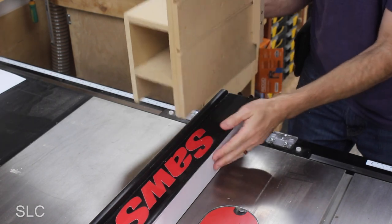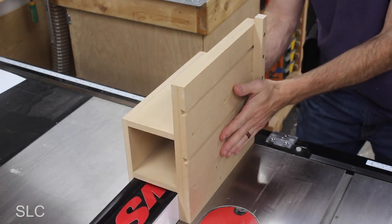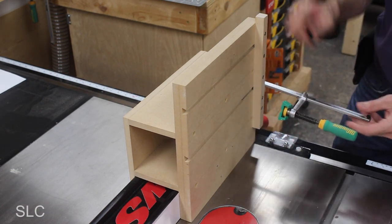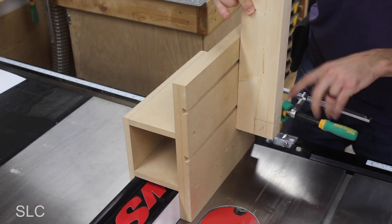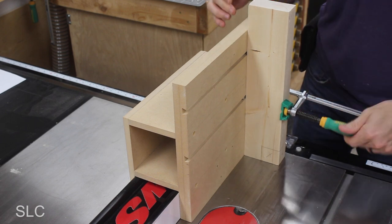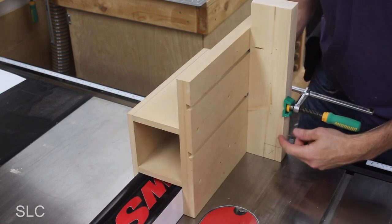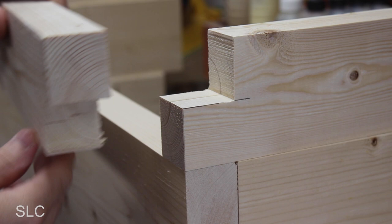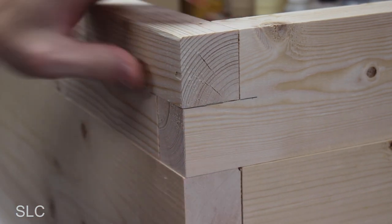The jig just sits on top of your fence and allows you to go back and forth really easily with full control. To hold everything in place, I'm using some dovetail clamps that already have some grooves cut into this jig. That'll allow me to put the board in place, clamp it down, and then move it back and forth over the blade, cutting it out really accurately. And once it's cut out, it should assemble nice and tight, just about like that.